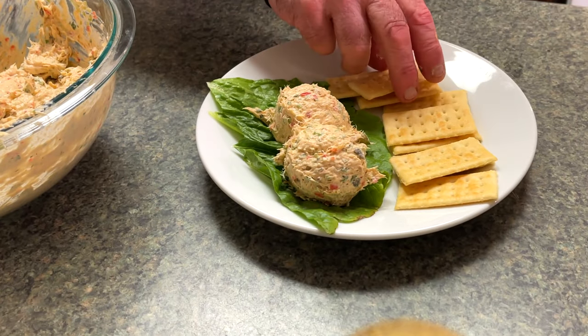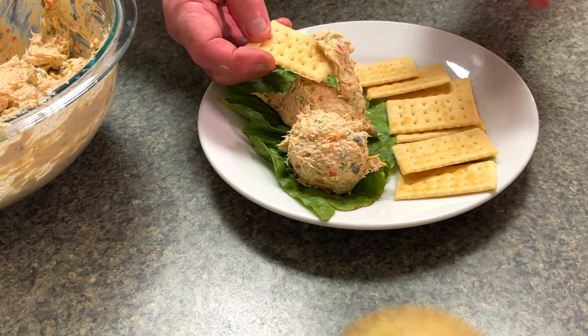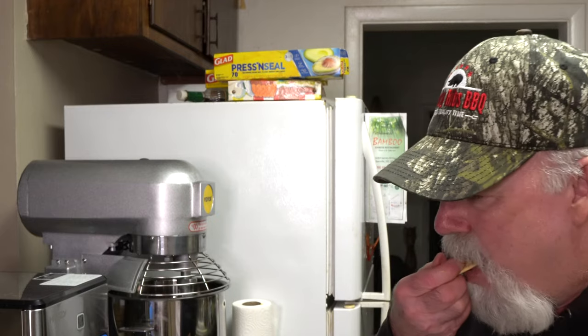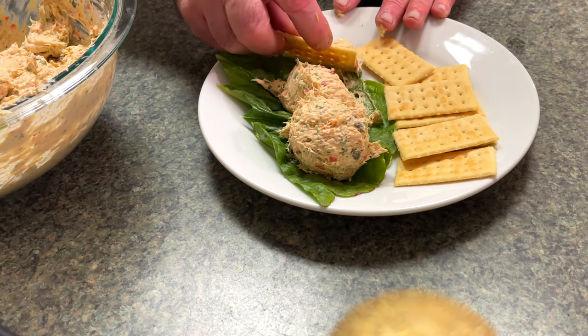Been waiting about four and a half hours for this. Oh, that's so good. Hey, if you need a good idea for your Super Bowl party coming up, there you go. Do this and I guarantee it's going to be the hit of the party. I hope you give them a try. I'm Russ Charles with Smoky Ribs BBQ.